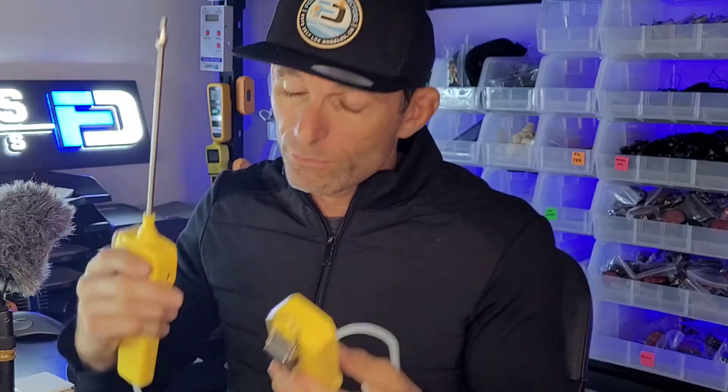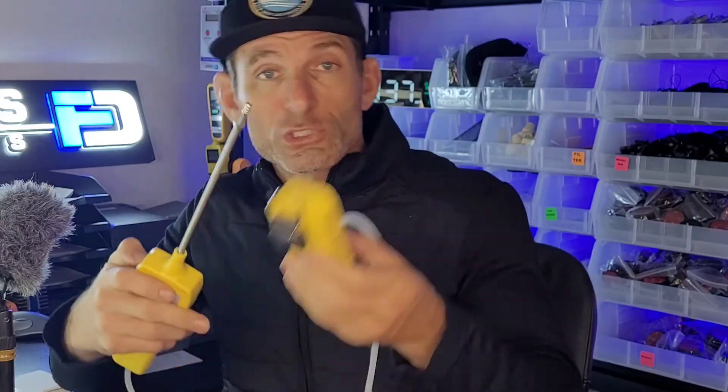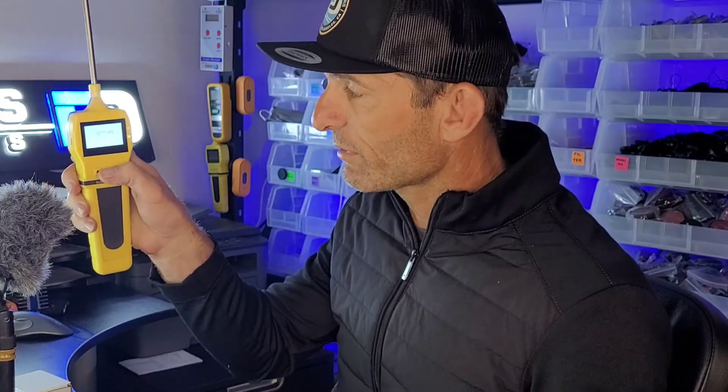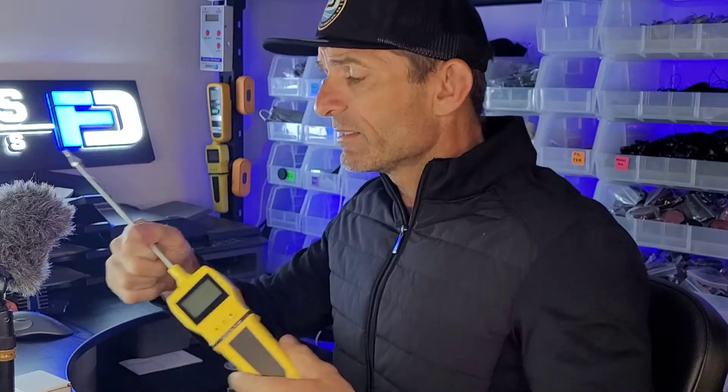That was the quick start guide. We always recommend reading the instructions — how to store the unit, calibration, bump testing, and all typical procedures. Once done, turn off the pump and turn off the detector by holding the middle button down for a couple of seconds. Pop off the calibration cap, take off the nozzle, put the cable nicely together, and turn off the pump by holding the middle button again for about three seconds. Take off the probe and pack everything up nicely in the boxes.